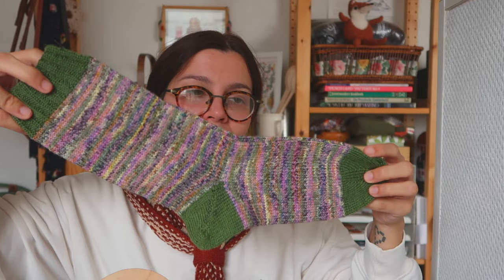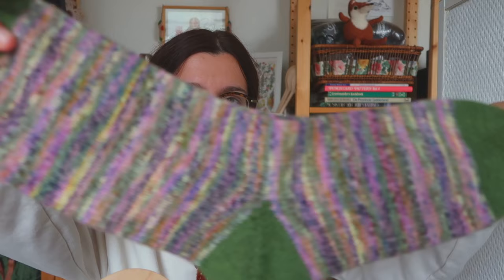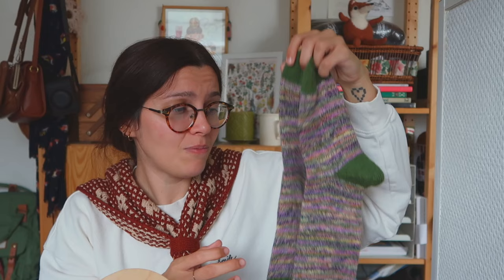Up next is this pair made with Wool Addict Footprints yarn, which I like so much. I just saw that they've come out with a few new colorways — a really pretty maroon, a pretty green, some blues, and a really saturated pink. I really enjoy this yarn for socks. These are pretty long and big — it took 50 grams to make both of them and I still have 50 left, because it's a 100-gram skein. These are going to a friend for Christmas.